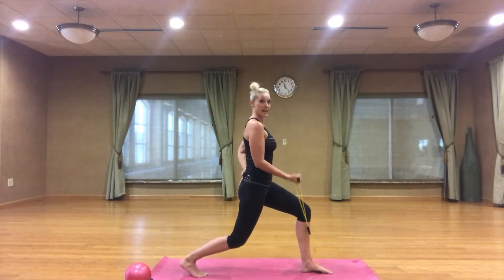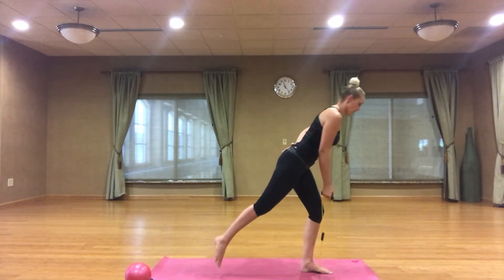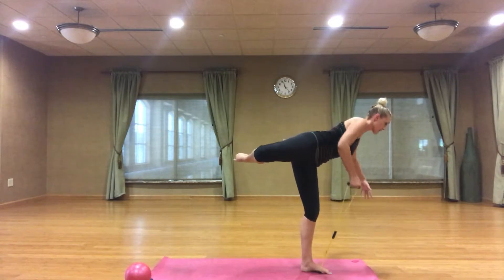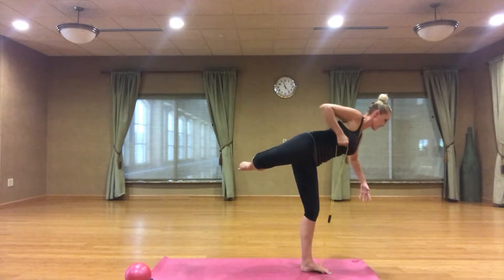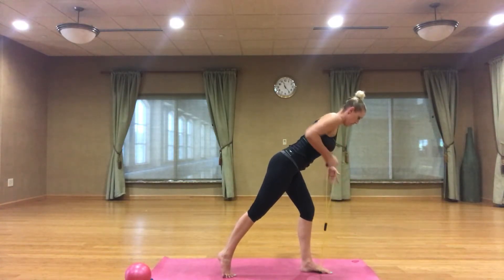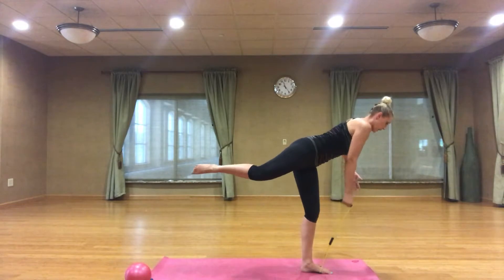Getting ready to work some back and some balance work. Step it up — arabesque. Arm can go out to your side. If you want a little more, turn that toe out, turn the knee out for an attitude. Drop your chest in a row — singles. Keeping a forward bend with your upper body, so you're working that back. Elbow stays tight to your side, toes are pointed. Option to tendu down. Double time. Attitude or arabesque, either one.